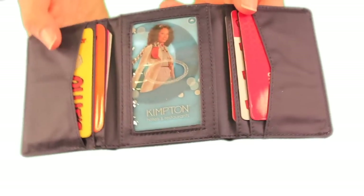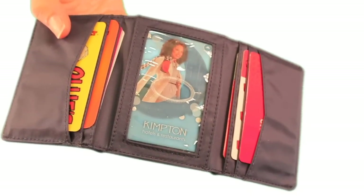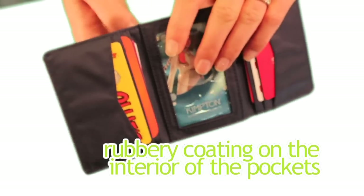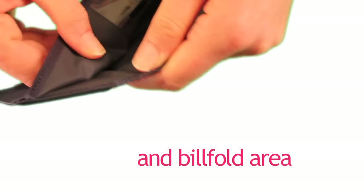Even though our pockets are extra wide, we prevent the fourth major problem, which is slippage, by adding a rubbery coating to the interior of the pockets and the billfold area. So you can shake it, and as you can see, all your cards and cash stay in place.